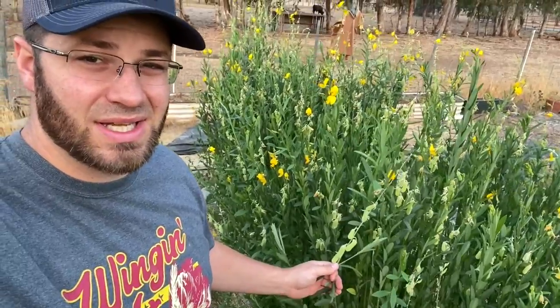Hey guys, welcome to the farm. If it's your first time being part of our channel, my name is Aaron. Today I wanted to show you one of our favorite cover crops. This is sun hemp.